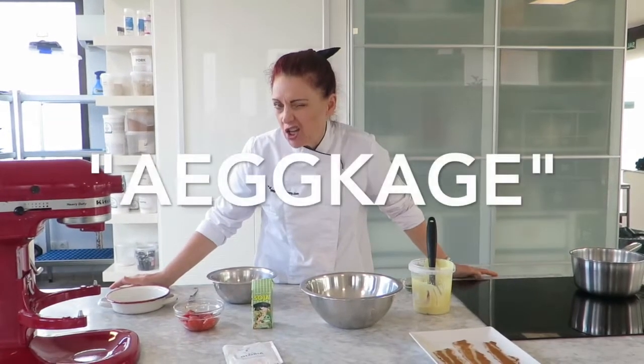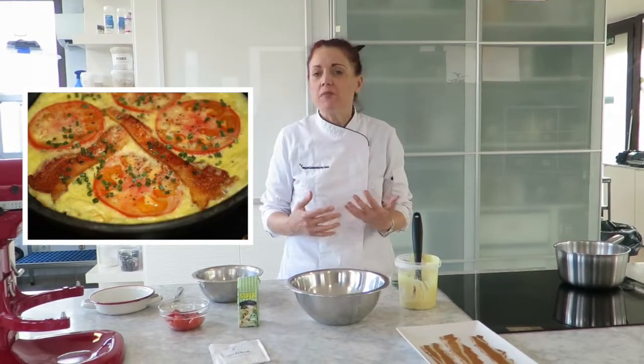Hi Chefs, Stephanie here in the kitchen and we are going to be making a Danish æggekage. I don't think I said that right. This is a baked omelette. It's similar to an Italian frittata or even a Spanish tortilla.